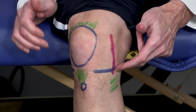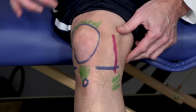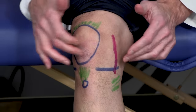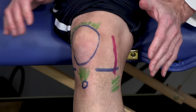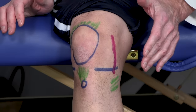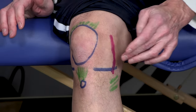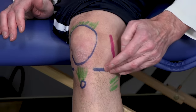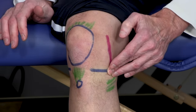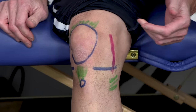Here's the kneecap — we'll talk about that in a second. But right here and right here is the joint line. That's where the femur attaches to the tibia and forms a joint. So if you put your finger right along there and push along there and the person goes 'oh, it hurts' — that's the indicator.